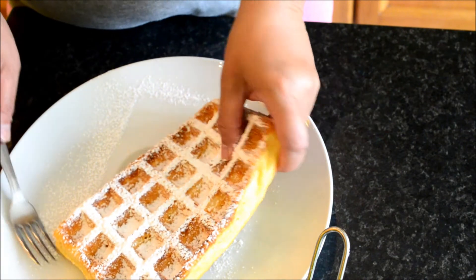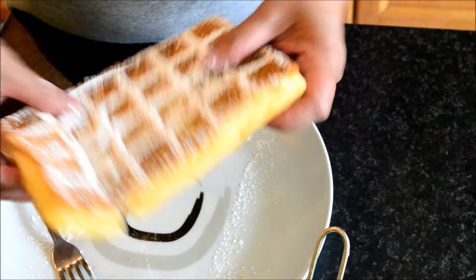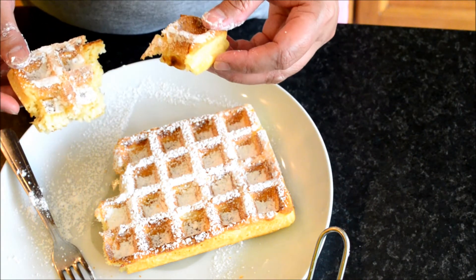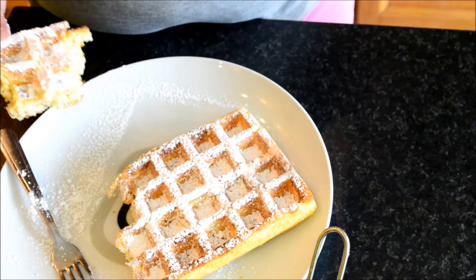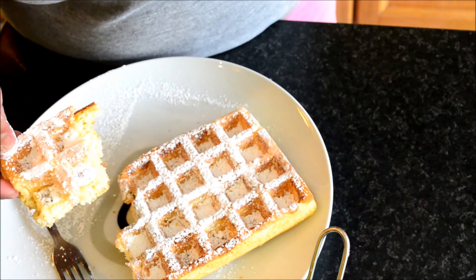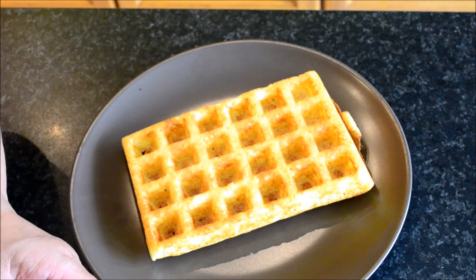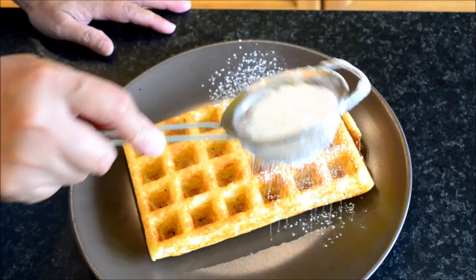Now I will show you. You can top it with ice cream, with cream, or strawberries, or whatever fruits you have. I'm going to serve it first with white sugar.